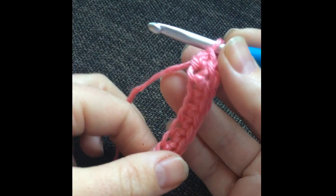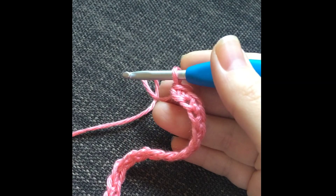You can see how much stretch the fabric has when working that stitch. I hope you give it a try!